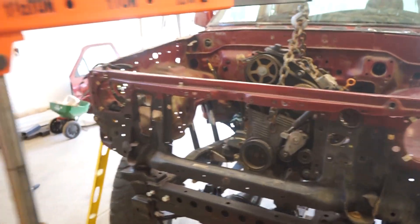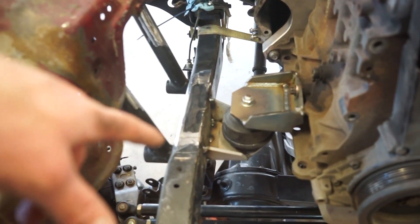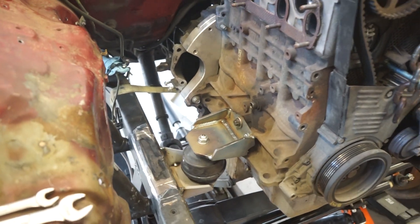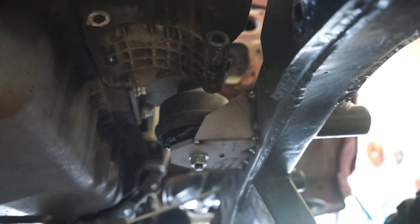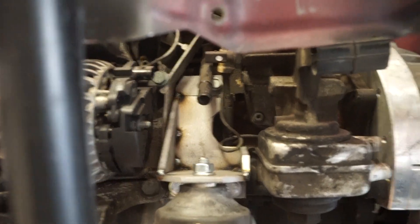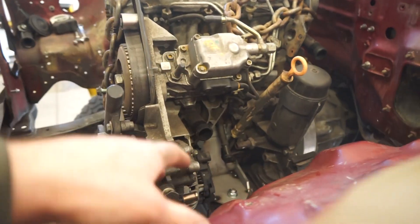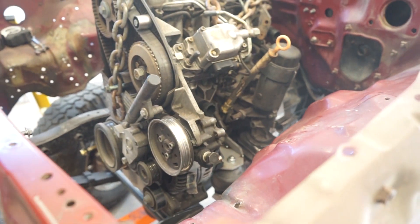All right guys, motor is sitting in on its own weight on these mounts, so all the frame mounts are just tacked on for now. I still got to pull the motor out and fully weld those in. So that's how that mount looks. And this one is a little more hard to see up in here — there it is. So I should pull that motor back out one last time, weld this mount fully, and then fully weld in the frame mounts.